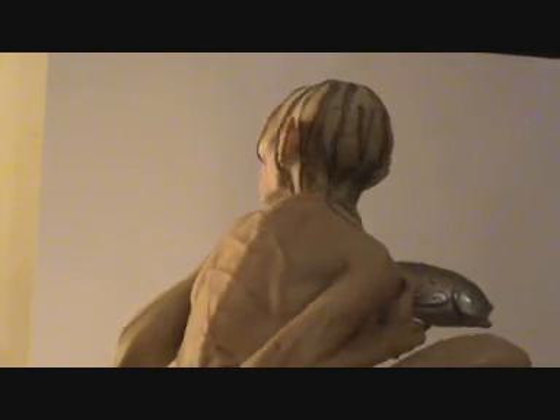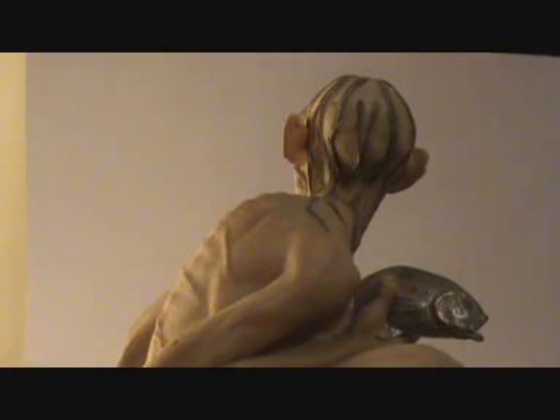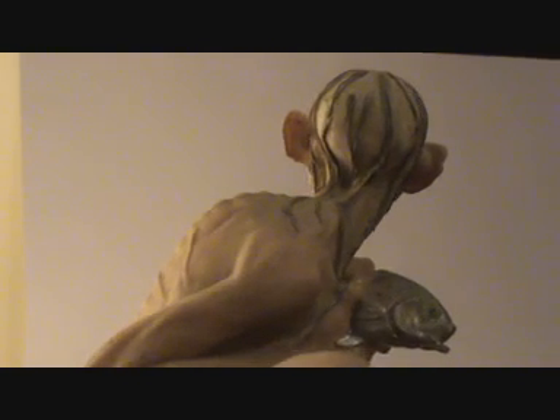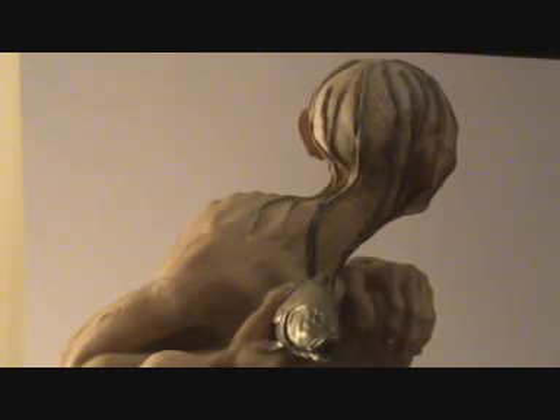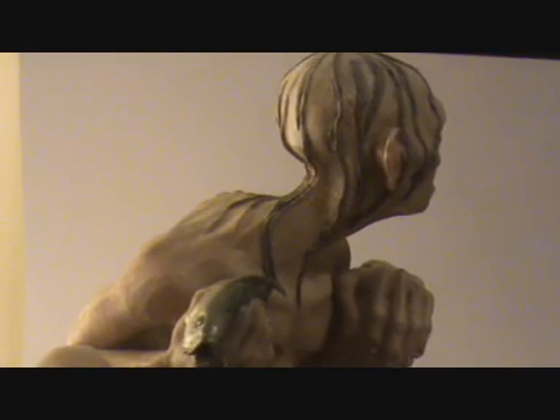Just turning it around for you. Smeagol is kind of a lost soul. He's like a drug addict — he needs his fix, which is the ring. The One Ring. The one ring to rule them all.